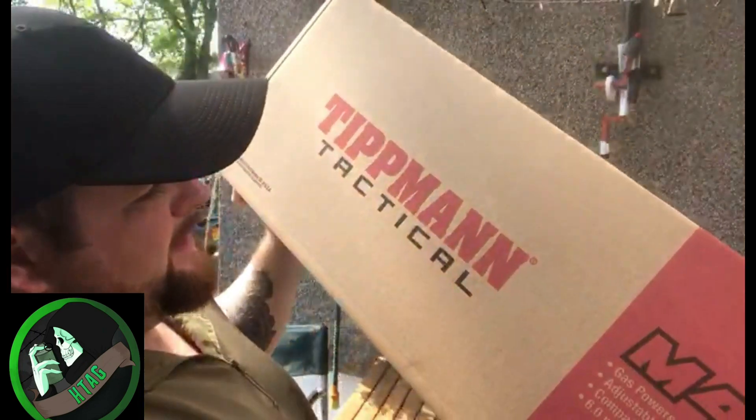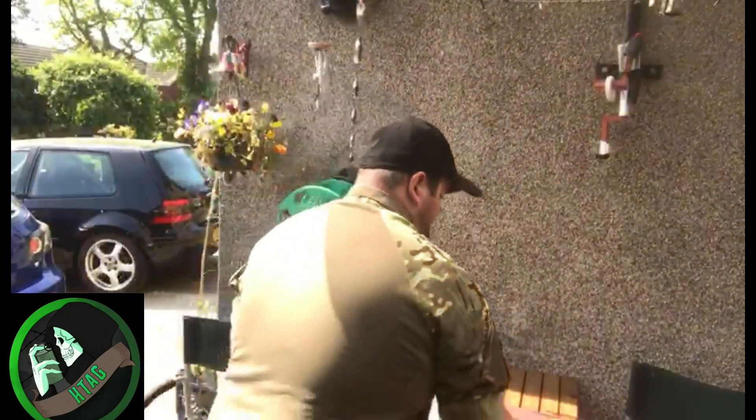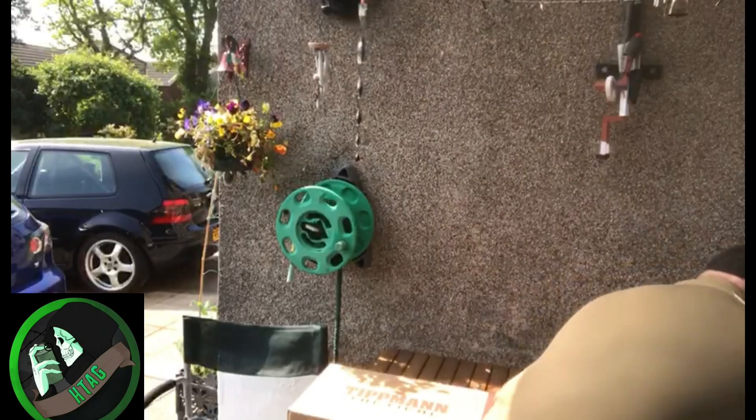This is the Tippmann Tactical M4 Carbine HPA. It's a little package they've got on offer at the moment, which is retailing for four hundred and sixty-five, something like that — ninety-nine.